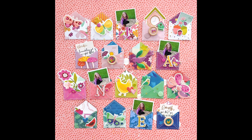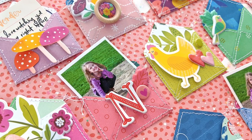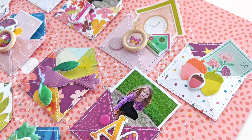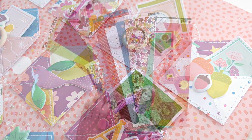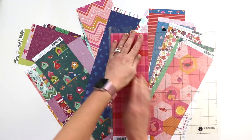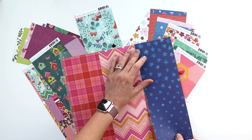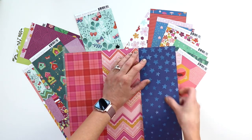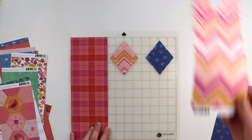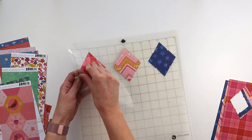Hey everybody, it's Paige Evans. Thank you so much for joining me today for this new process video. This is a layout I made just for fun, because I've been making a lot of mini albums lately and now I'm feeling the urge and the itch to dive right back into 12 by 12 layouts. I'm using my Truly Grateful collection with Pink Paisley, and these are just a bunch of scraps I have left over from creating Coptic bookbinding kits that I've saved for instances just like this.